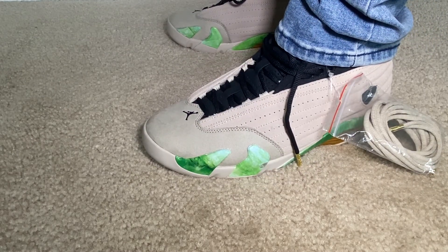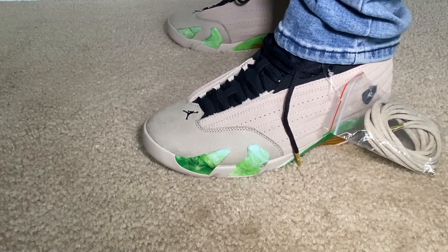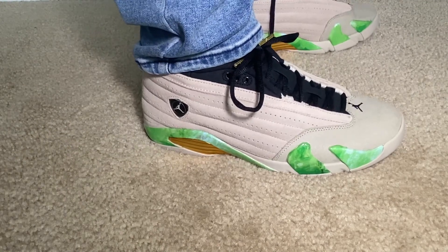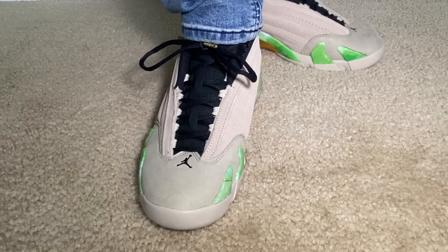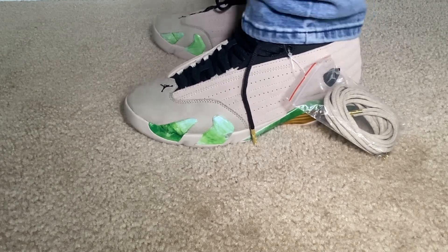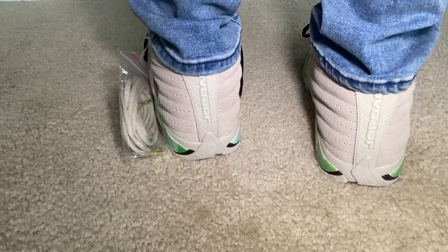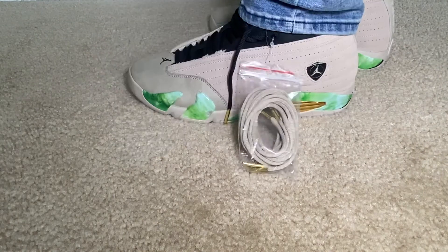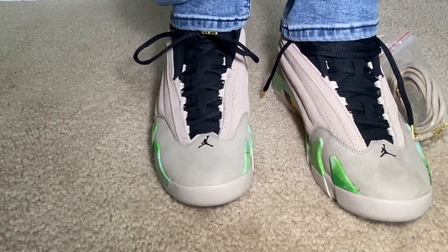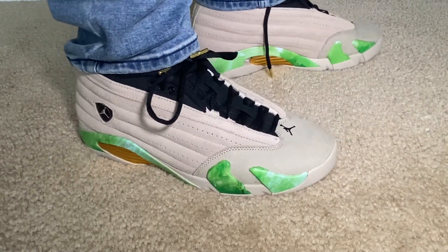I would say they run pretty true to size, or maybe even slightly bigger. If this was a 12 and a half — which would be an 11 in women's — I probably could do it with no problem. So what are you guys thinking? Women's shoe — can you get down with it? Any ladies watching — is this a pickup or not? And would you keep the black laces in or swap them out for the tan laces?